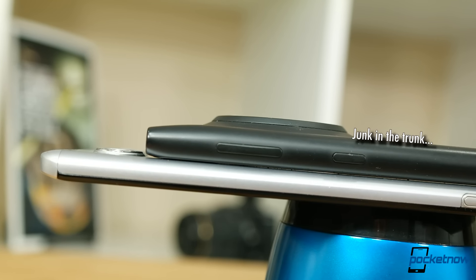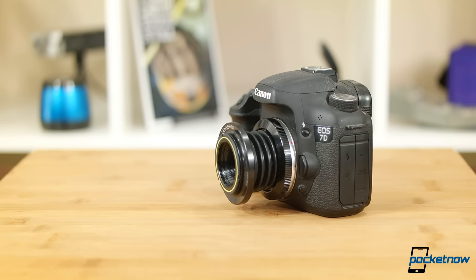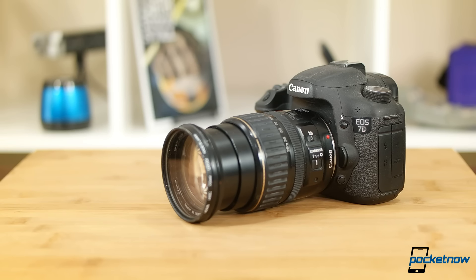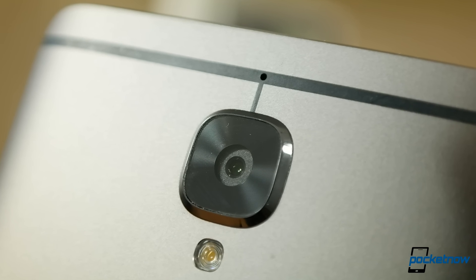Those larger sensors allow proper cameras to use larger pixels and soak up more light to create more photographic images. DSLRs also benefit from the ability to swap lenses, customizing the camera for specific photo situations. So how can we get around these space limitations on our phones?